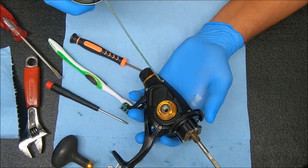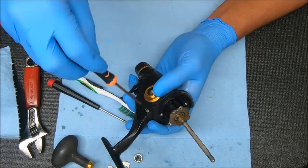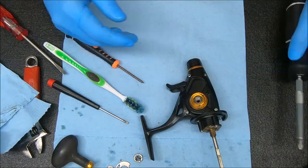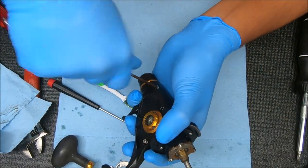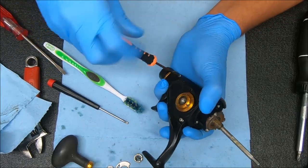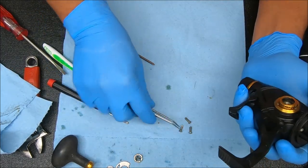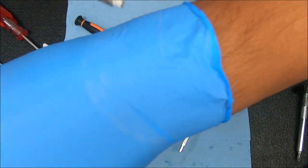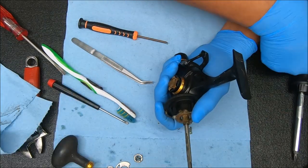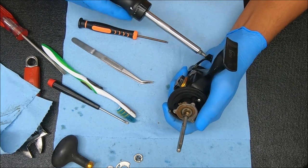It's possible they opened the top part, saw it, and said, 'You know what, let me leave this alone.' I'm just turning it back and forth to get that oil to penetrate down inside there and help it come out easier. Oh, look at a little bit of corrosion there — you can see that. All right, let's try this again. That wasn't too bad.